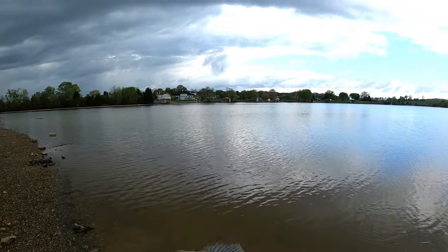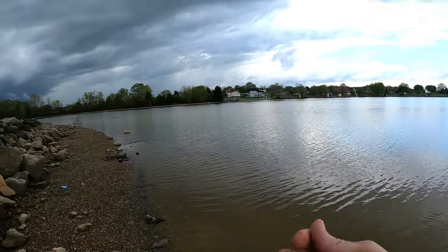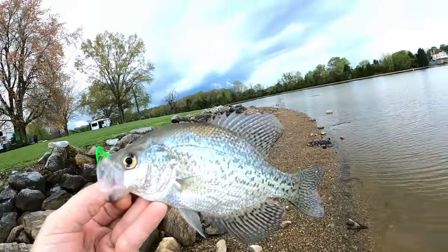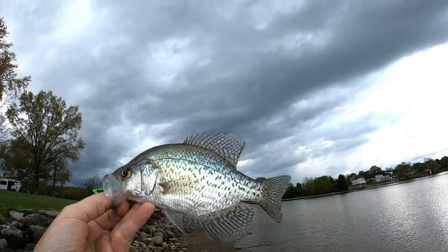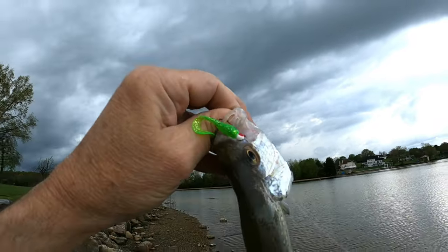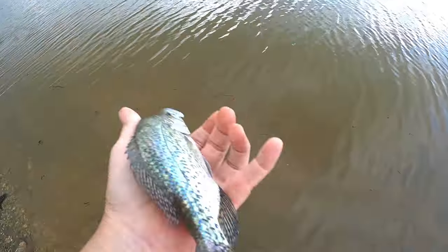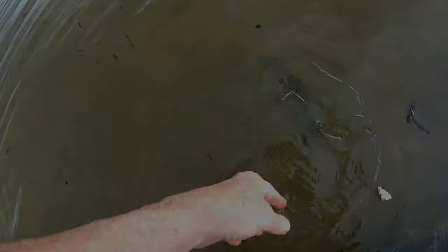It doesn't show any signs of really having spawned or trying to spawn. Got some pretty clean fins there — pretty good right here. That thunderstorm moving in, dark clouds on the horizon. Let's get him turned loose here. There you go, little friend — head on back out there. See you next time.